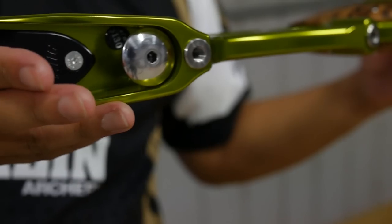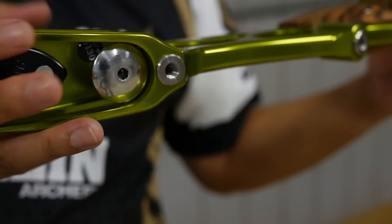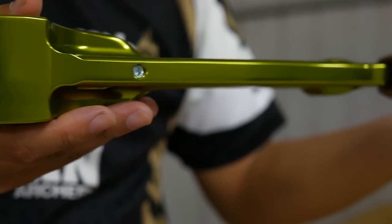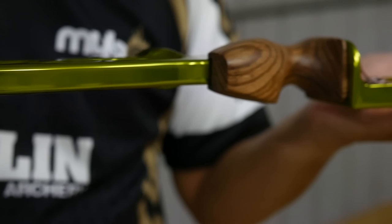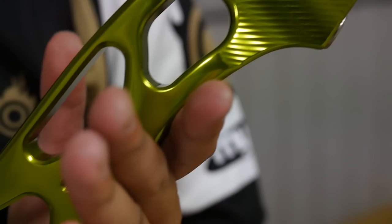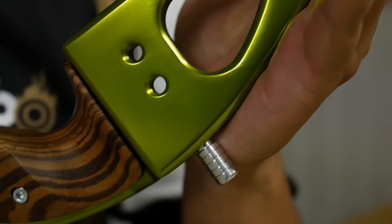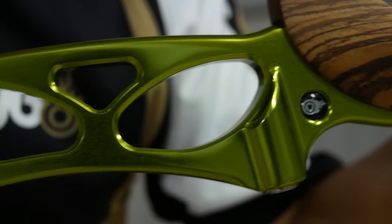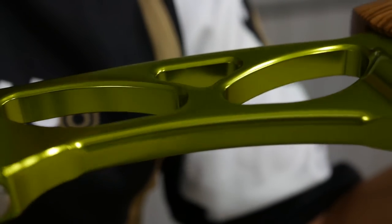The Elite is an aluminium riser. It weighs around 1300 grams, so it's a little hefty for a riser, but it's about right for aluminium. Especially for those who like the feel and feedback of an aluminium bow compared to carbon, the Elite is probably the typical aluminium riser, and you'll probably really enjoy this bow.